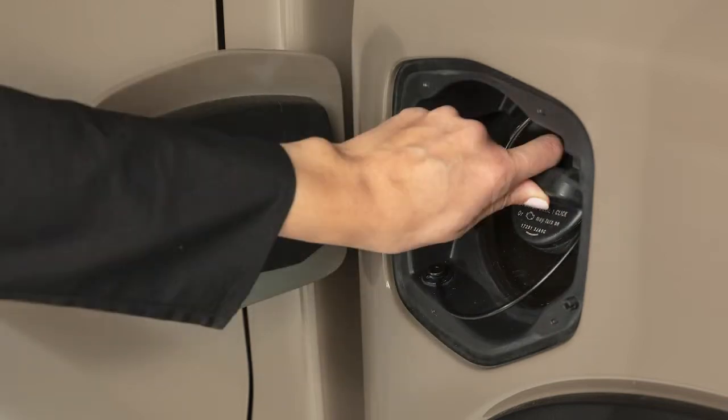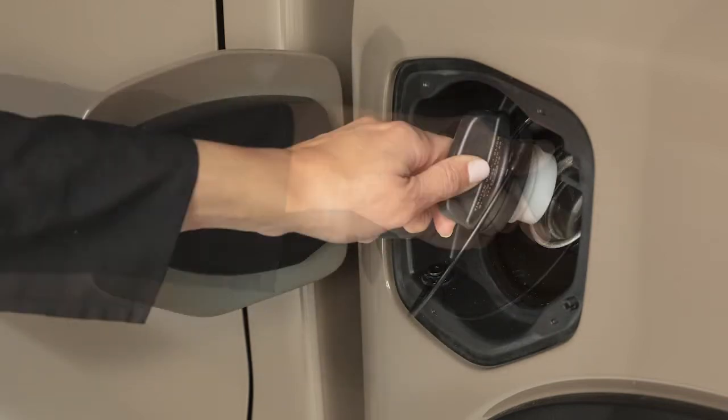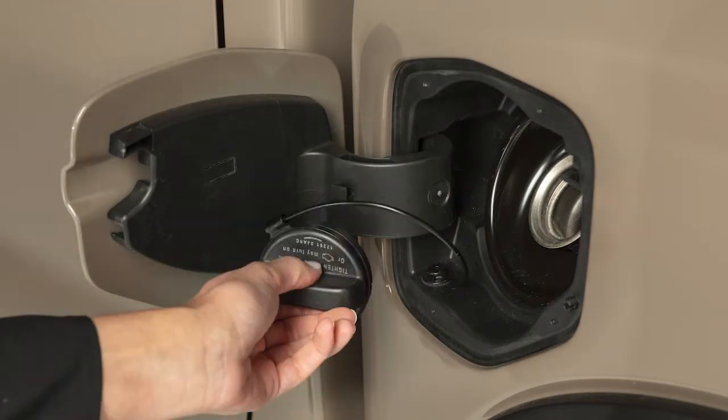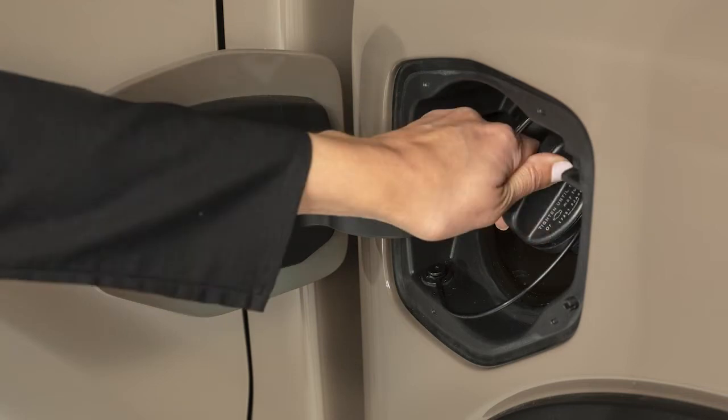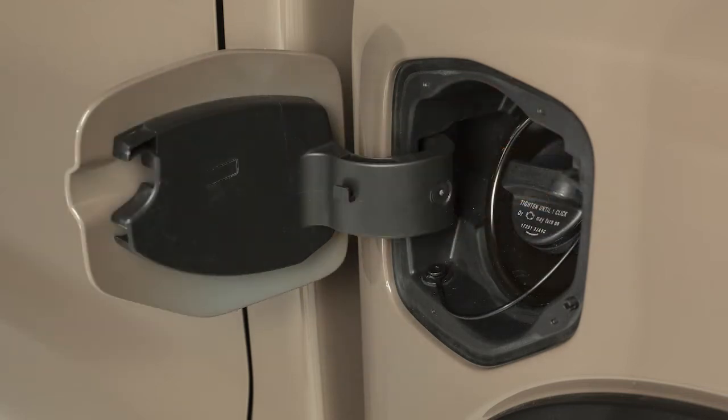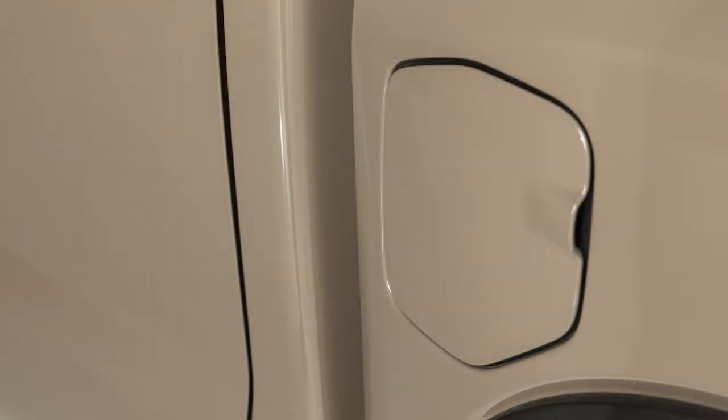To remove the cap, turn it counterclockwise. Hang the cap's tether strap in the holder on the fuel filler door while you are refueling. After fueling, turn the cap clockwise until a single click is heard, indicating that it is locked in place. Then close the fuel filler door securely.